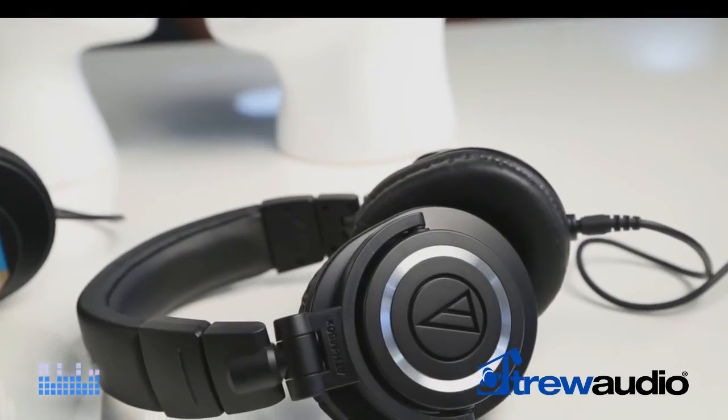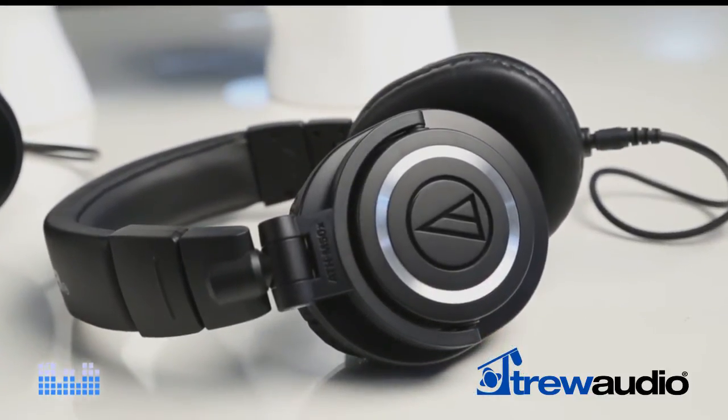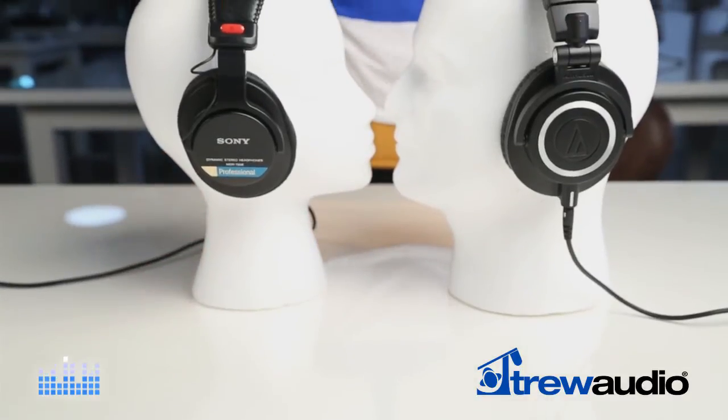Film and video production, being slow to change its old standards, is now discovering these headphones as a viable alternative to a long-time favorite, the Sony MDR-7506.